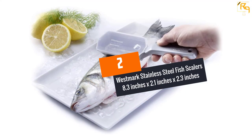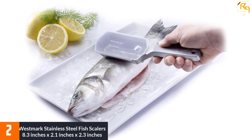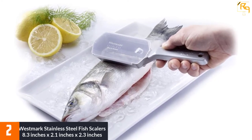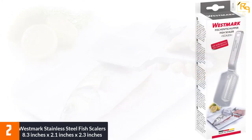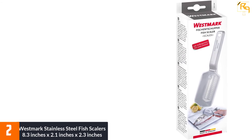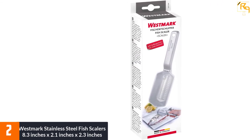At Number 2: WESTMARK STAINLESS STEEL FISH SCALER, 8.3 x 2.1 x 2.3 inches. Scaling fish is an unavoidable task; nevertheless, it should not be a tedious one. The WESTMARK STAINLESS STEEL FISH SCALER is a great scaler that will help you remove fish scales in minutes. This unit features a wide blade that makes fish scaling efficient and rapid.